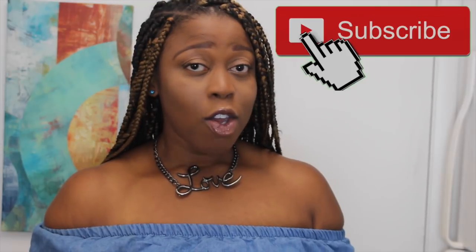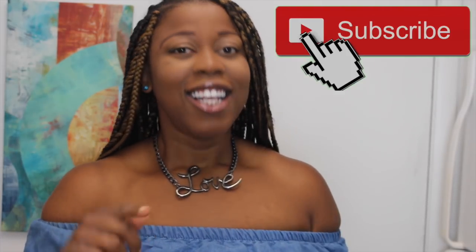Hi guys, welcome back to my channel, That Chocolate Vegan, with me Erin Wells. And you read that title correctly — we are going to be making pizza with cauliflower crust. Let's get started. Cauliflower crust is nothing new, but I'm trying this whole keto vegan idea.